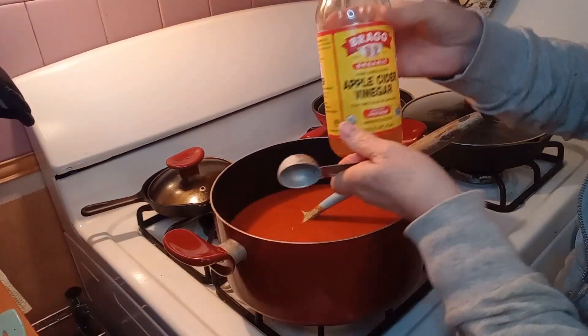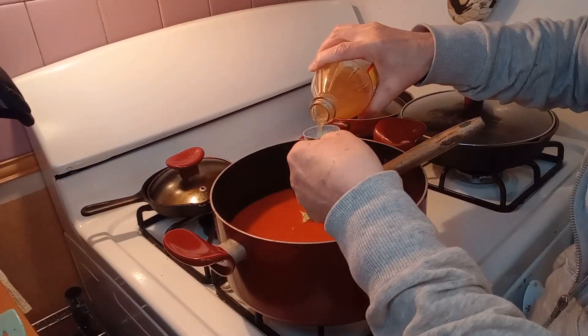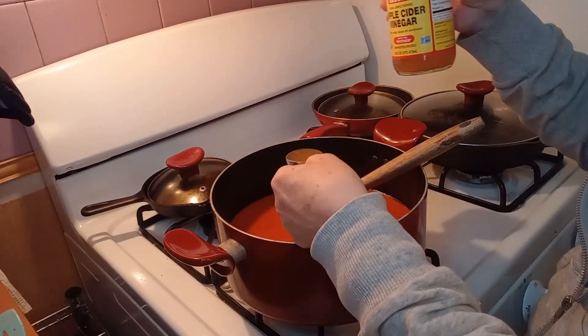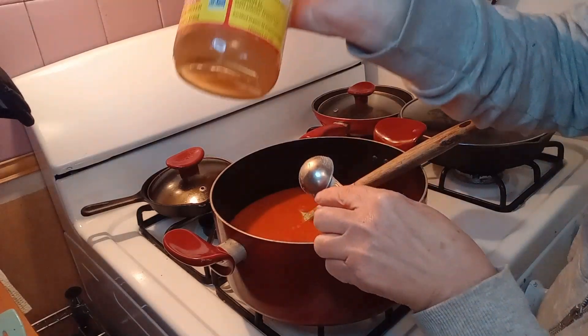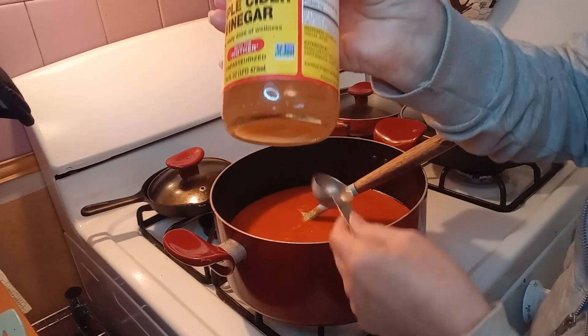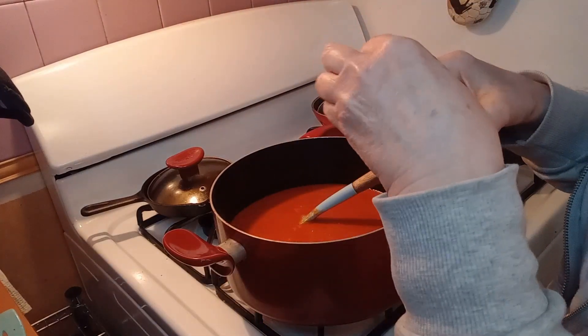Now we are going to add one tablespoon of apple cider vinegar — this is with the mother, you can probably see it on the bottom. My favorite brand of apple cider vinegar to use is Bragg's.